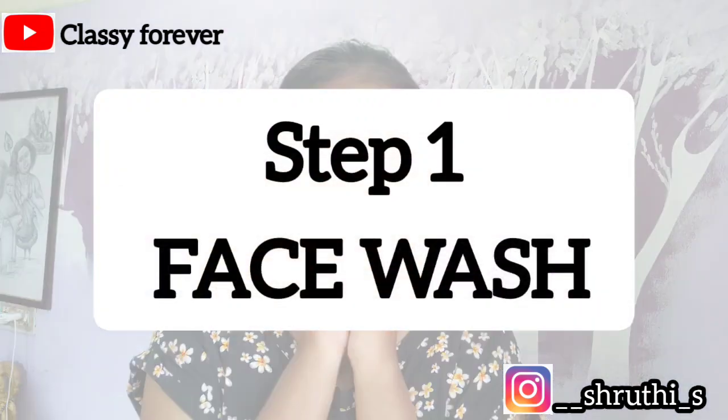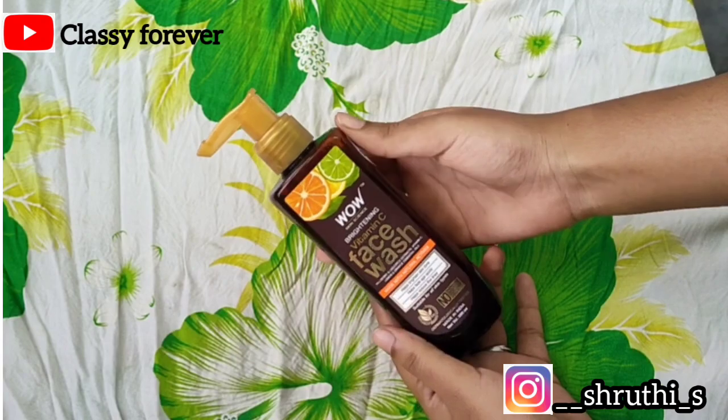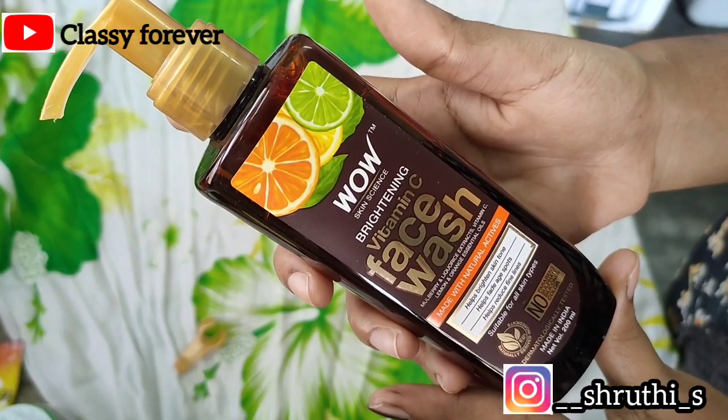The next step is the face wash. I use NikkieWav Skin Science Brightening Vitamin C face wash. I've been using it for one week and I have seen great results.